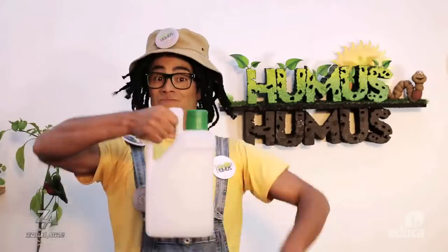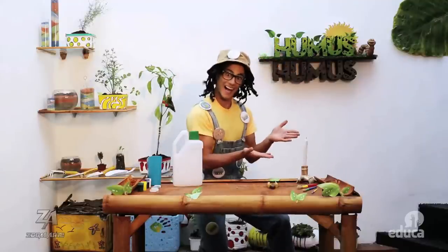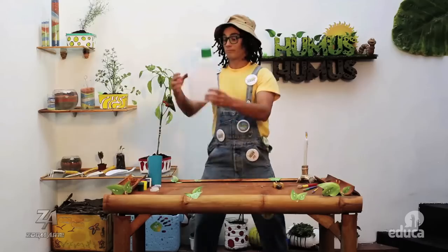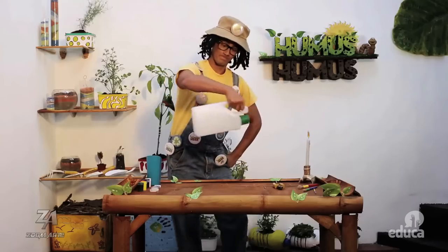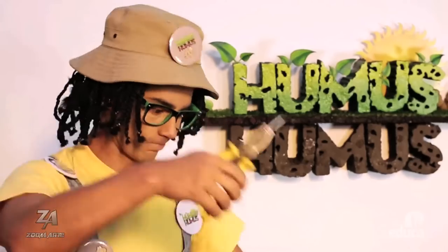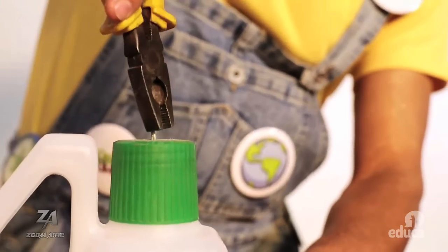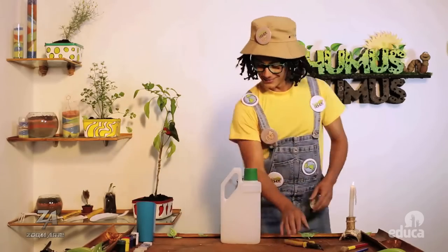Para nuestra regadera necesitaremos: un recipiente con mango, un clavo, un alicate o un playo, y una vela encendida. Te recomiendo un modelo que tenga agarradera para que sea más fácil de sujetar cuando se encuentre lleno de agua. Calentaremos la punta del clavo para perforar la tapa; unos pocos segundos serán suficientes. Perfora la tapa del recipiente todas las veces que prefieras para que el agua fluya a través de ella fácilmente.